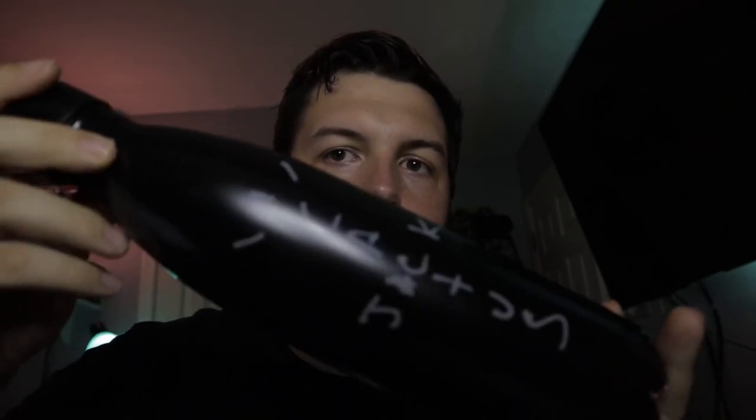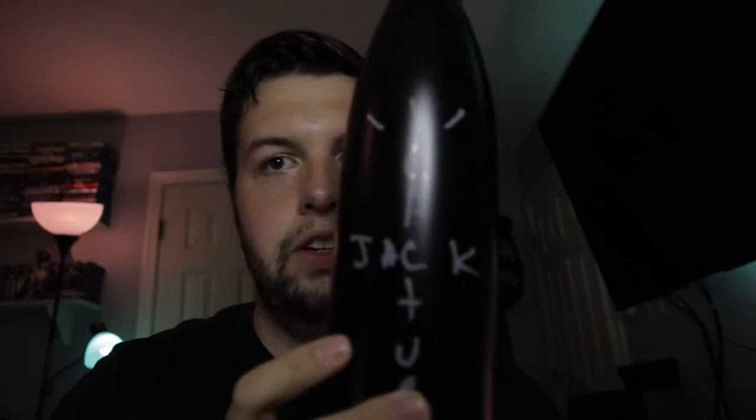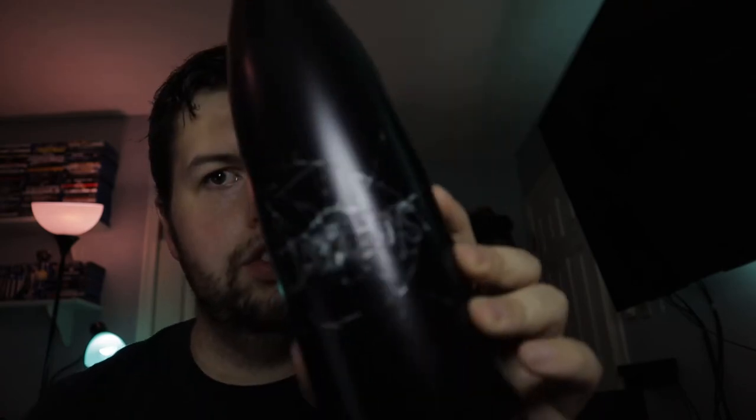But if you want to check out the unboxings for these, I have them on my other channel which is Mike and Curtis and I'll try to put that in the description below. So today we're going to start off with the Cactus Jack — it's his water bottle for the Jack Boys collaboration.